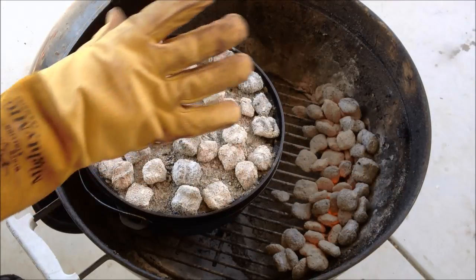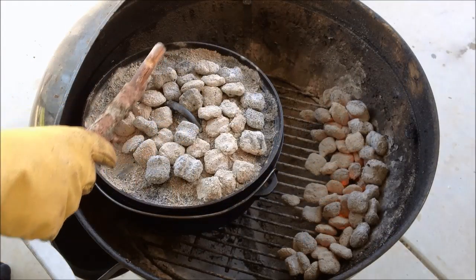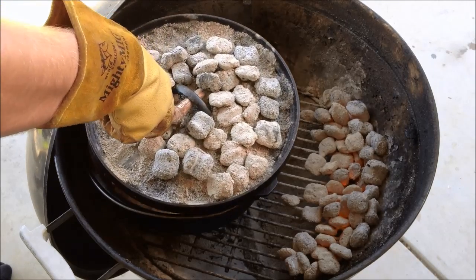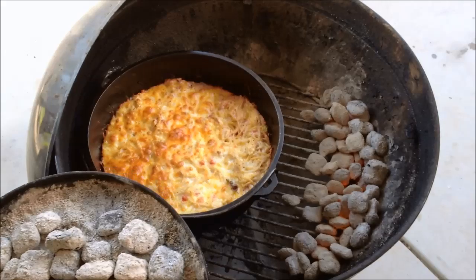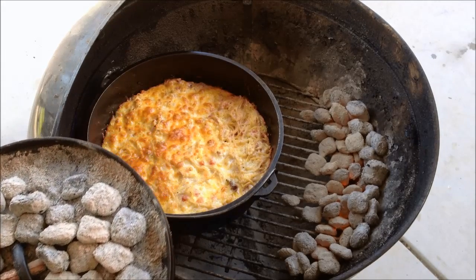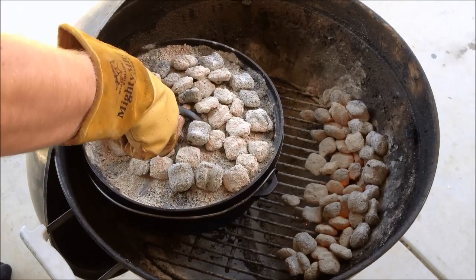I had to get my welding glove because this thing is freaking hot. It's been about 30 minutes and a couple of rotations. Let's take the lid off and see how it looks. Oh yeah, looking good! One side looks like it could be cooked a little bit more, so I might shift some coals to that side, but it looks good and we're almost done.